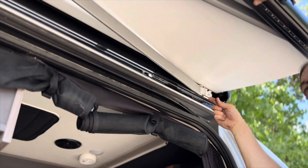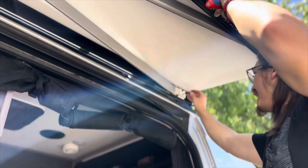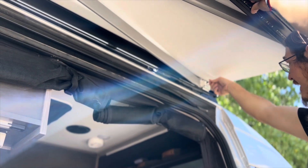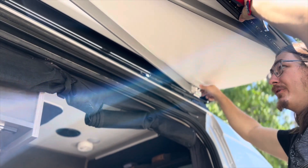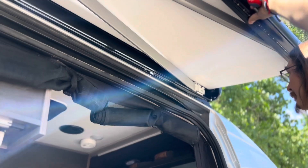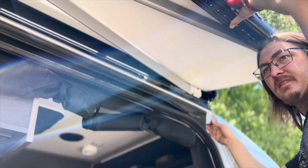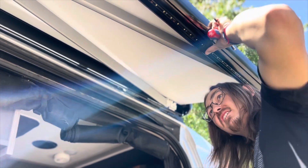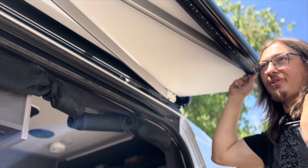Right now we have the awning extended about two feet — this is the easiest way to make these adjustments, you'll have the leverage on it. Once you go up or down on this, you're taking pressure off the lead rail so the casting can actually move up and down, pivoting around here. You don't necessarily need to do both sides. If you've got one side that's low, you can just adjust that one. Going up or down just raises the individual height of that arm.